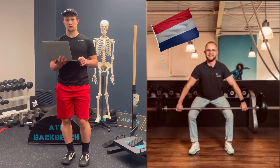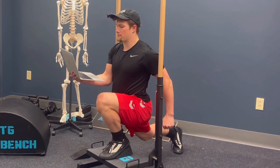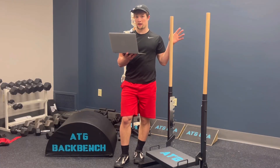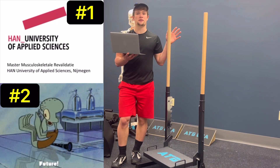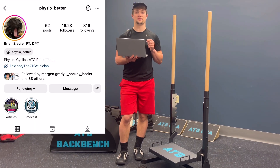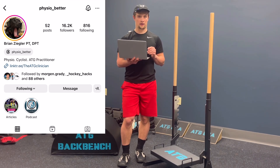Rick is a physical therapist in the Netherlands doing research to determine if adding heel elevation to the Poliquin step, ATG split squat, and ATG squat causes any changes in VMO activation. The goal of this video is to explain the results from his initial study, discuss his plans for future projects, and what this means for the future of physical rehabilitation. Background information will also be drawn from Brian Ziegler, another physical therapist who has written extensively on Medium about training, physical therapy, and other concepts.